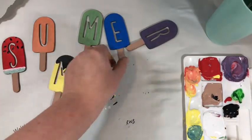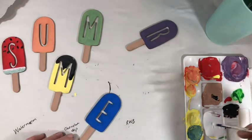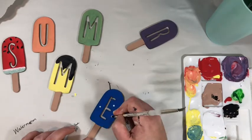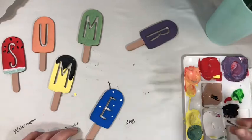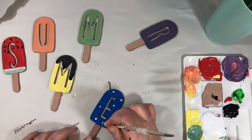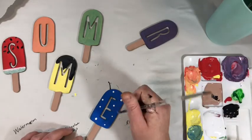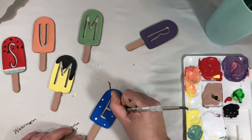I'm going to put red and white dots on the blue one to make it like a Fourth of July pop. I'm using the back of my brush again — that gives you nice little circles. They take a little while to dry but it's okay. I'm going to do white first, then wipe off the back of my brush, and then do some red ones.